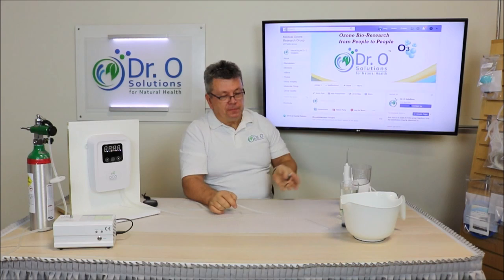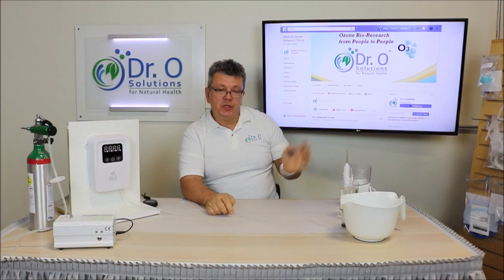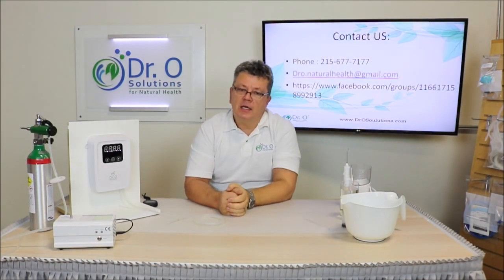Share your experience with our fellow members of our medical ozone research group on Facebook. Search 'medical ozone research group,' ask to join, and I'll approve you. We have doctors, patients, and people from all over the world there, with great posts and doctors sharing their experiences. People come and ask questions, and doctors answer them. If you like this video, please give us a thumbs up. If you don't want to miss any videos, click the bell below and we'll see you in the next video.